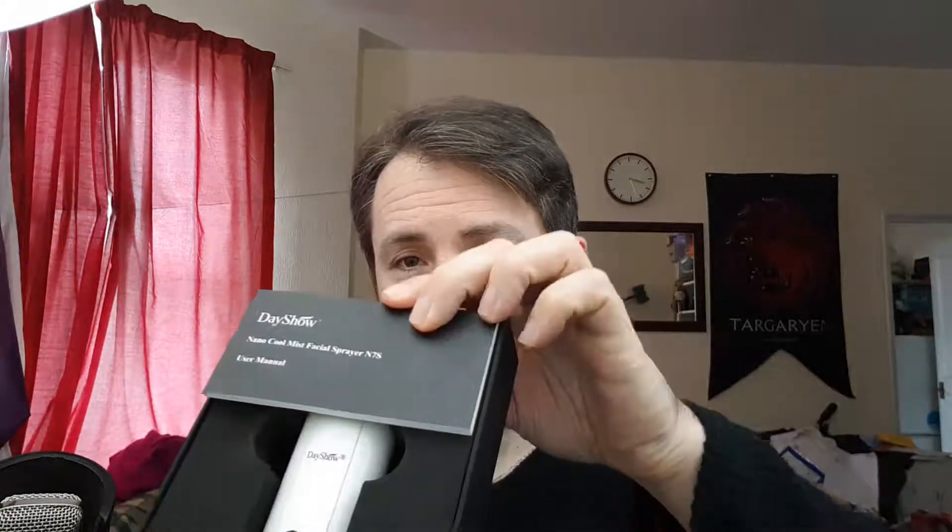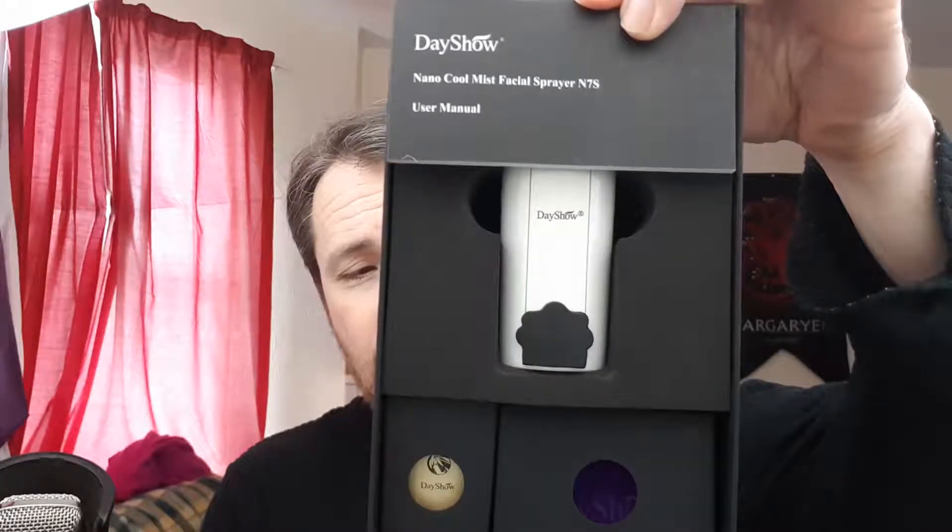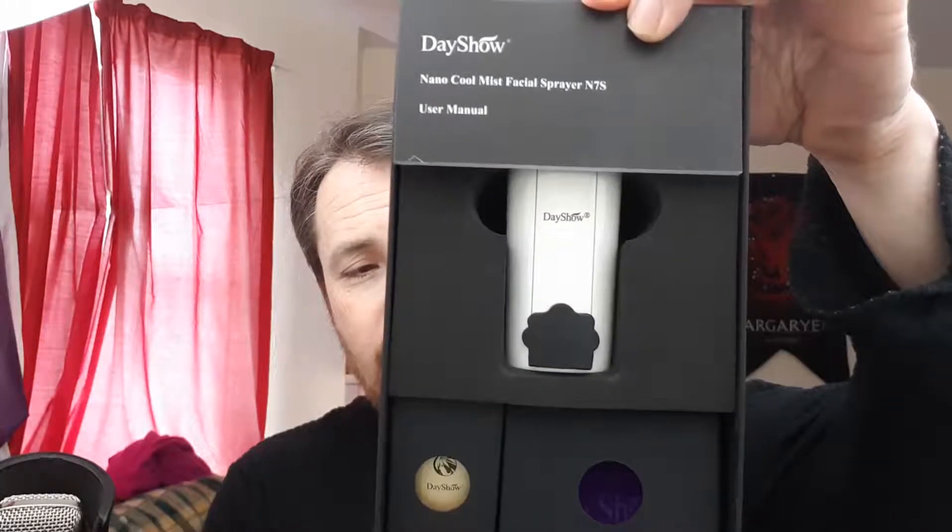It's this. What the hell is that? Well, let's have a look, shall we? It's not what you'd expect me to unbox on this channel. It's a Dayshow Nano Coolness Facial Sprayer. Why the hell am I reviewing something like that?